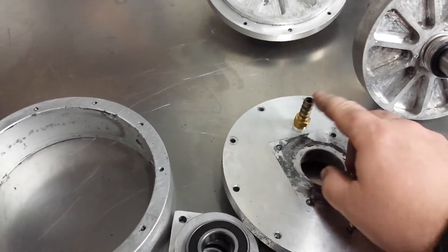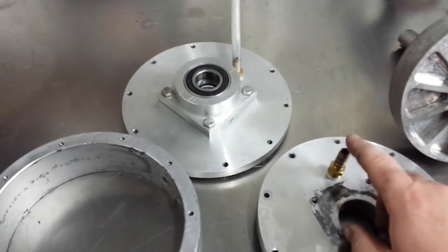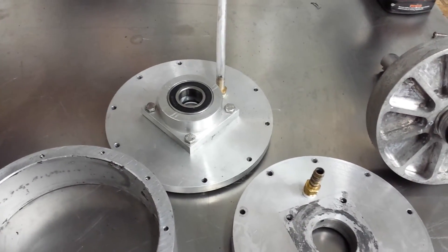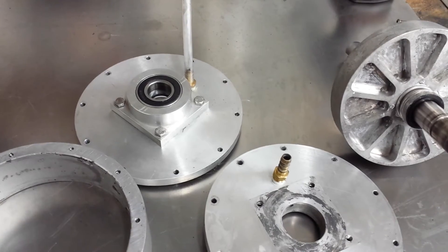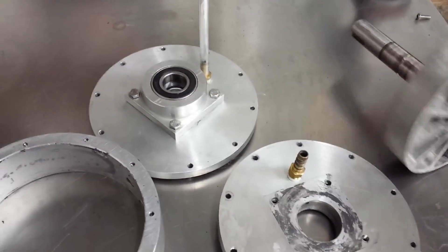Notice there's two pipe fittings here and here. One of these is the water inlet and the other one is a vent. You have to have the vent so that the thing will drain as you put water into it and you turn the water valve off. If you don't have a vent, it'll more or less just stay in there until it seeps out.